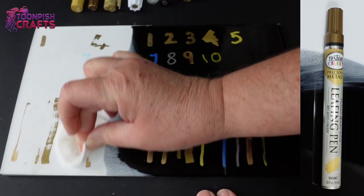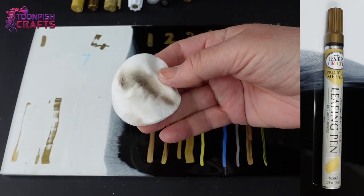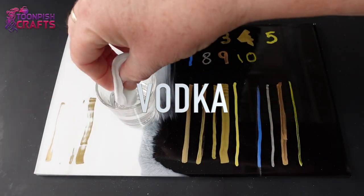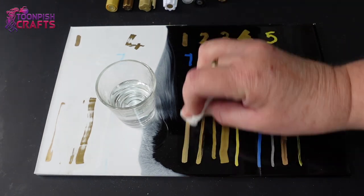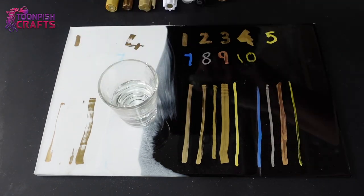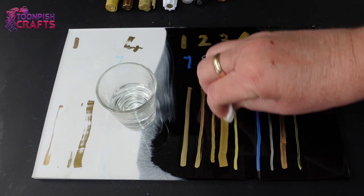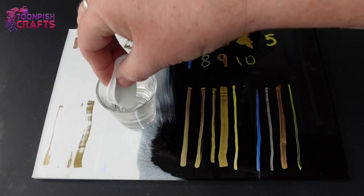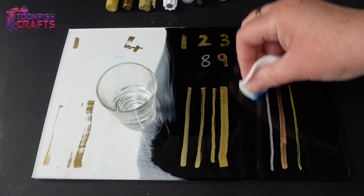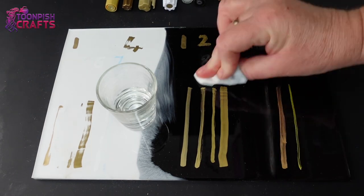I thought it would be fun to try out some vodka. Since we still had some marks on the other side of the board, I went through the ones left on that side — sure enough, a couple of them wiped off easily, but they were the ones that already went with the baby wipe originally, apart from the liquid chrome. Liquid chrome did not like vodka at all.